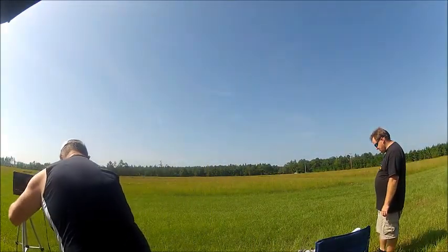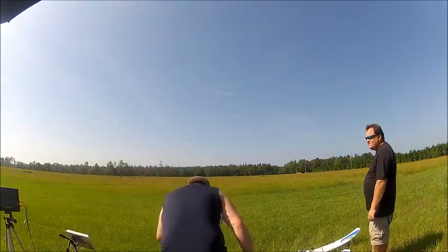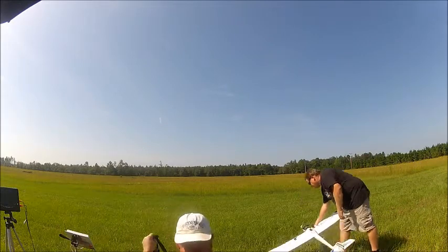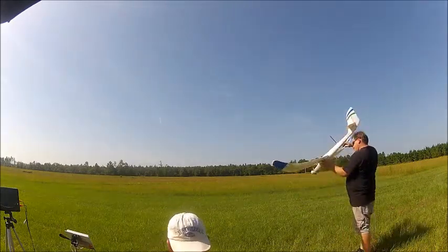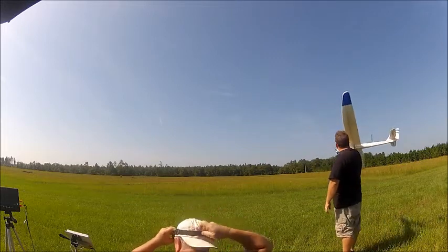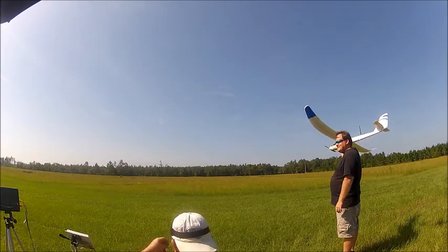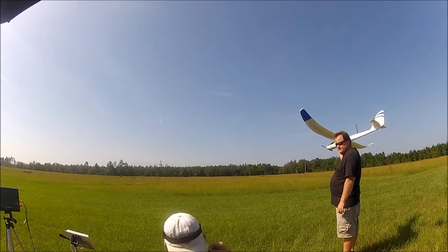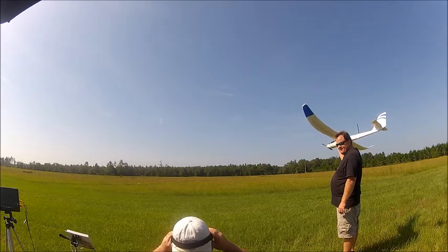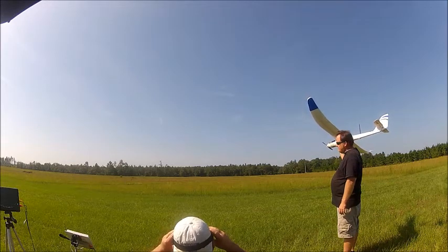You got everything plugged in, ready to go? Yeah. I'm not going to put the goggles on until after launch. How do you like them? The volume is pretty high. Is it? Yeah.